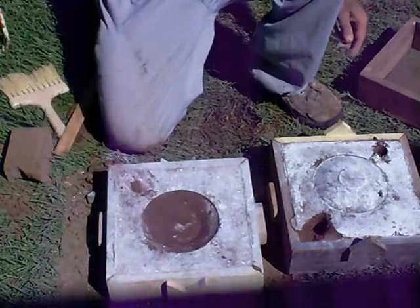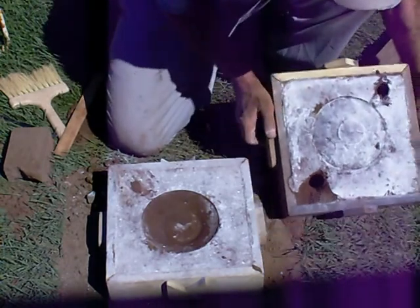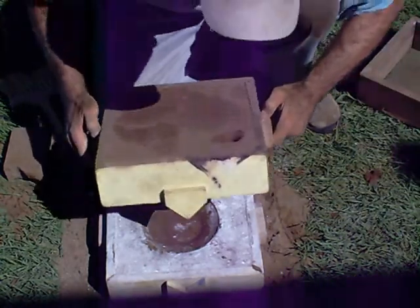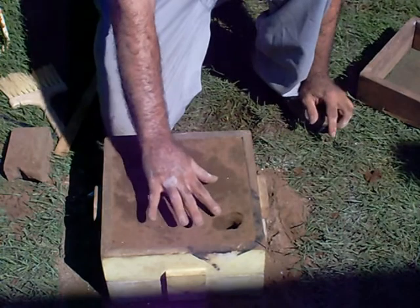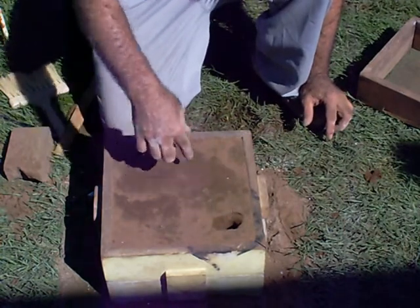There's another half of the mold, and you put it back together. It's kind of crusty, but it's just a quick example. Then you pour the aluminum in here, and as the aluminum rises in this hole, you've got that void filled with aluminum.